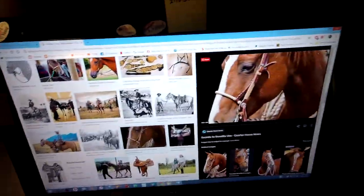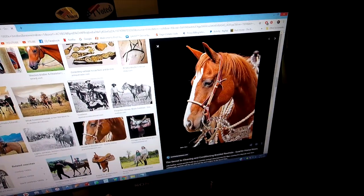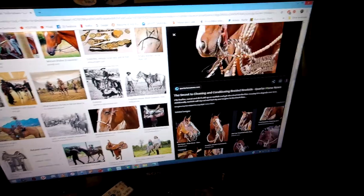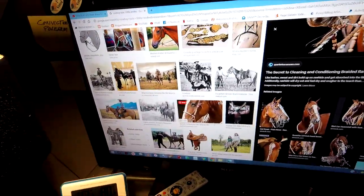But this is what I'm looking for — bridles for that period. And so that's basically what I've been doing today.